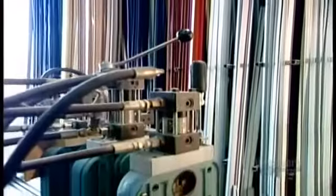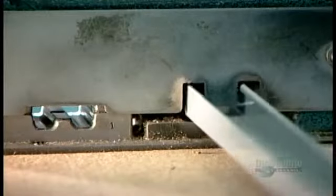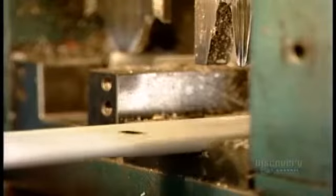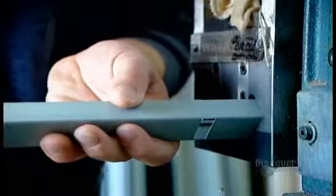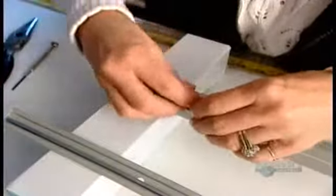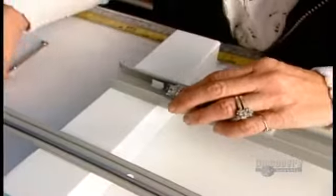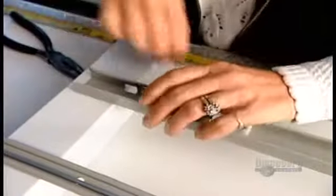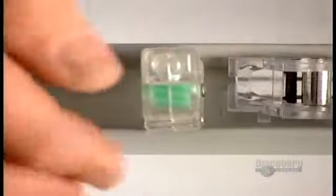To make aluminum blinds, they start with long strips of preformed steel — these will be the blind's headrail and bottom rail. Workers cut them to the required length, which is the width of the window. They make holes in the headrail for the cord lock, the device that locks the blind to the desired height, and the tilter, the mechanism that angles the slats. Now they install those components. The cord lock snaps right into the hole, no hardware required — that's known as a pressure fit. They pressure fit the tilter as well.